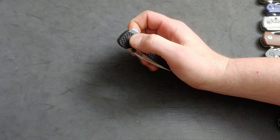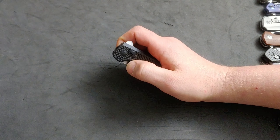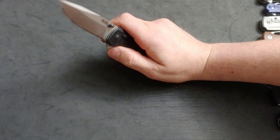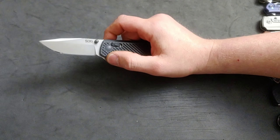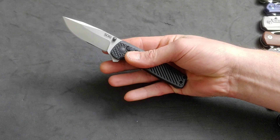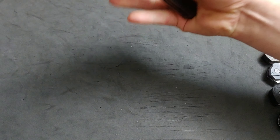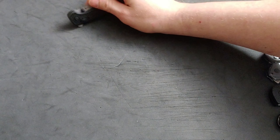What I mean by form over function is when a company makes a knife that looks good, or hits a bunch of things right, but doesn't execute the use — doesn't execute what it's supposed to be made for.